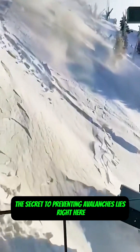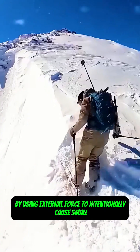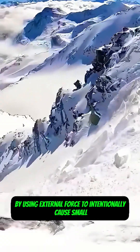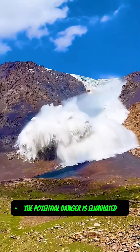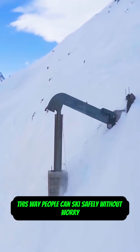The secret to preventing avalanches lies right here. By using external force to intentionally cause small, controlled avalanches before natural ones occur, the potential danger is eliminated. This way, people can ski safely without worry.